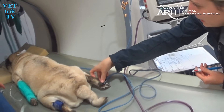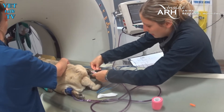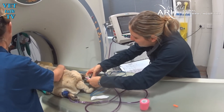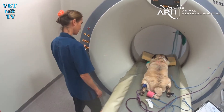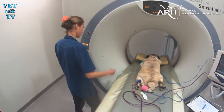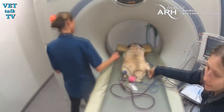This is the Animal Referral Hospital's fifth scanner, and while its predecessor was pretty good, this machine is so much better. It's technology able to take even sharper images of either soft tissues or bone in just seconds, meaning the pet has a shorter anaesthetic and a lower dose of radiation.